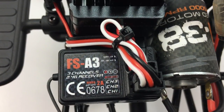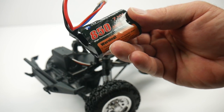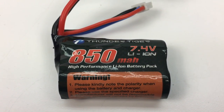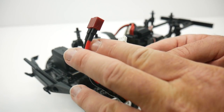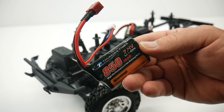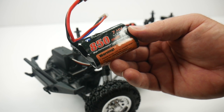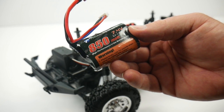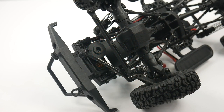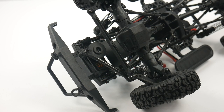There's a small receiver that binds to the 2.4 gigahertz remote, and the battery is a tiny 850 milliamp 7.4 volt lithium ion with a Dean's style plug and balance adapter. You can actually fit a much larger or double-sized battery in this vehicle — the tray accommodates it and the extra battery strap handles a longer cell battery. The chassis-mounted TC3 servo from Thunder Tiger is positioned with a built-in servo saver.